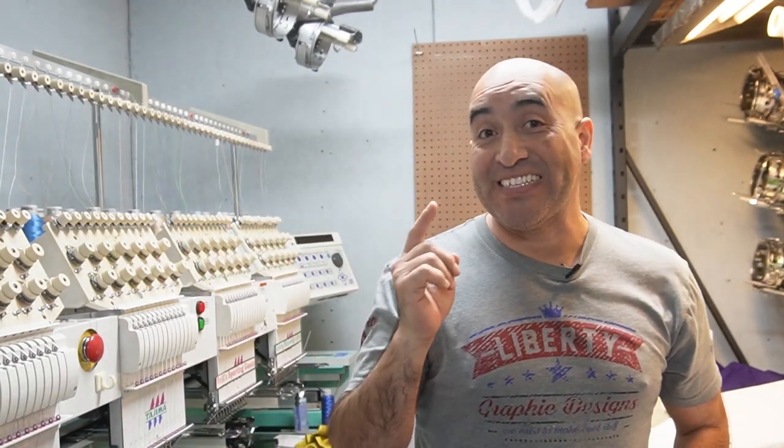Hey guys, how you doing? This is Juan with Liberty Graphic Designs. Today we're going to be embroidering a couple of Sherpa vests, so don't go anywhere.